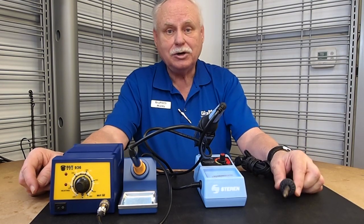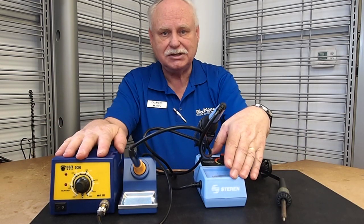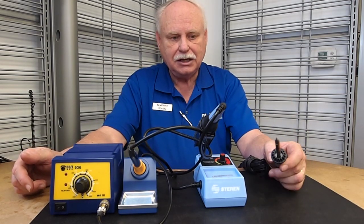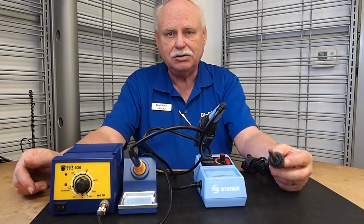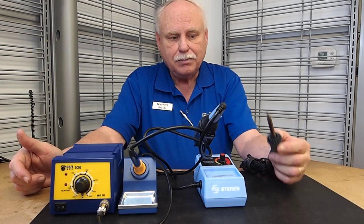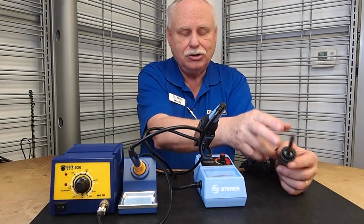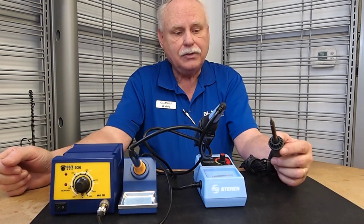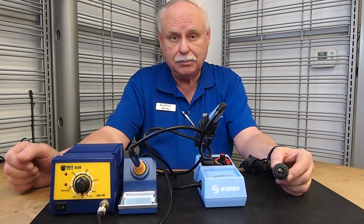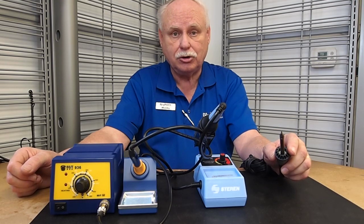Good afternoon. Today we're going to discuss the differences between some soldering irons and soldering stations. A soldering iron, which has been around for ages, has a heater that heats up the tip and you melt your solder. This is ideal for wiring, either automotive or household, but the problem is you do not know the temperature of the tip. It melts solder, but that's all you know. When you try to solder electronic boards, TV boards and things like that, you need to know what the tip temperature is, because otherwise you will burn up the board.